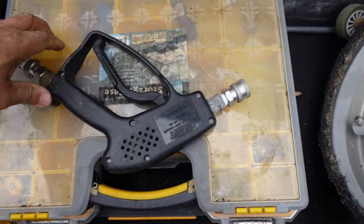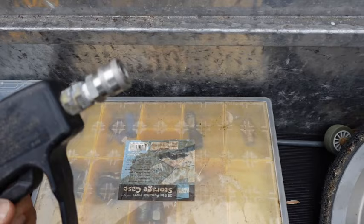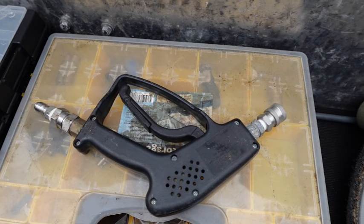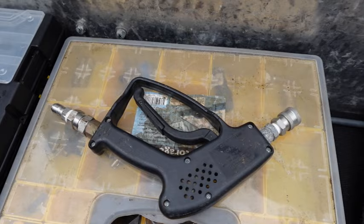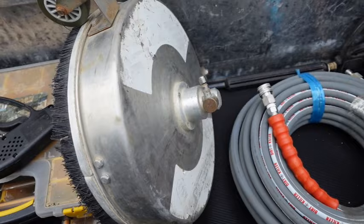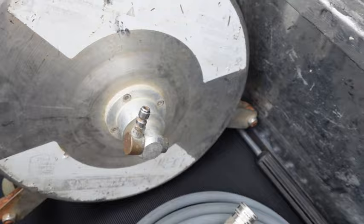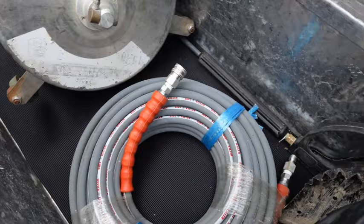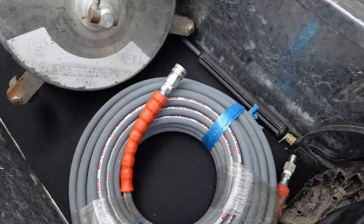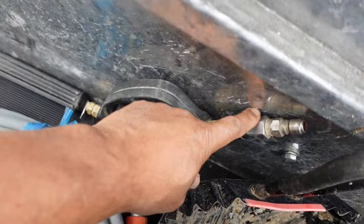Some of you guys have asked how come we don't use the gun without the lance. We do — we just haven't made any content with it yet. You can see it's got a Mosmatic swivel on it. It's a super awesome setup and at some point we will do some content with it. This is how we do most — about 90% — of our gutters: with this gun. Then we have a small 16-inch surface cleaner here as a gun attachment. If something happens to your main surface cleaner, or you have a very small patio, you can just attach this to the end of your wand without turning your machine off. We've also got a backup hose — 100 feet, brand new. And a backup wand with a Mosmatic swivel on it.